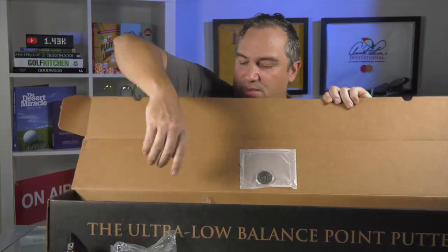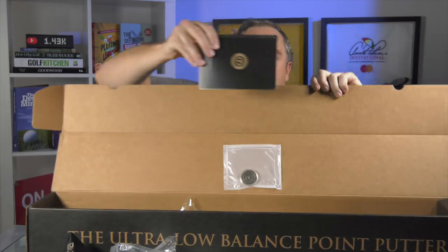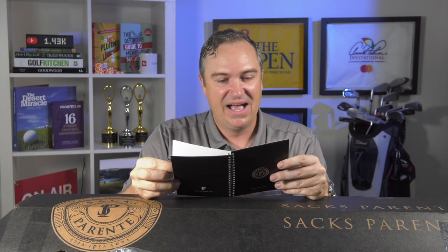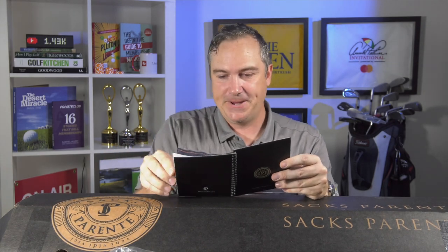We've got a little ball marker that came with it and a nice little story card. When you buy something that costs a premium price you expect quality, but this really goes above and beyond. It's a little note from the founders that says, 'Congratulations, you're the proud owner of a Saks Parente putter, the most advanced putting instrument ever made.' A very bold claim. You've got signatures from co-founders Steve Saks and Richard Parente — a really nice touch.